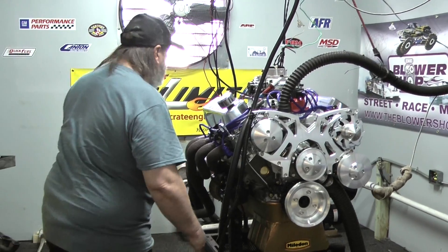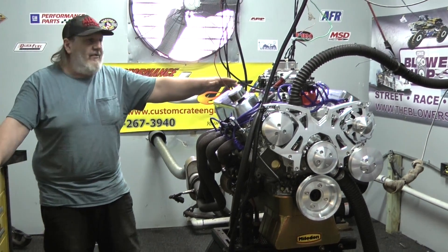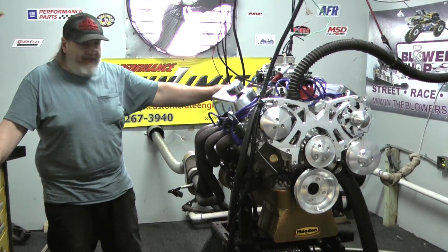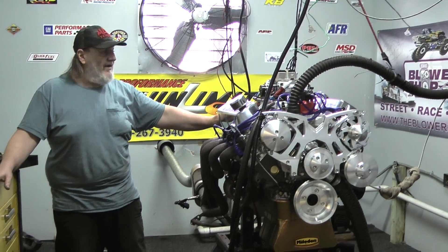If you're interested in an engine like this — this bad boy makes close to 550 horsepower, 550 foot-pounds of torque, as you see with the hydraulic roller. Like I said, we can tweak this thing into many different combinations.